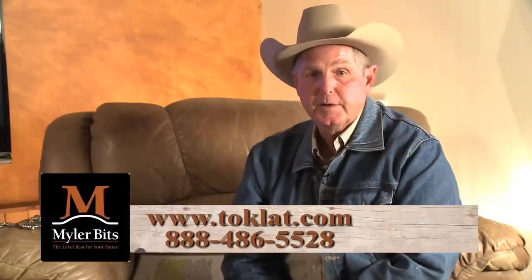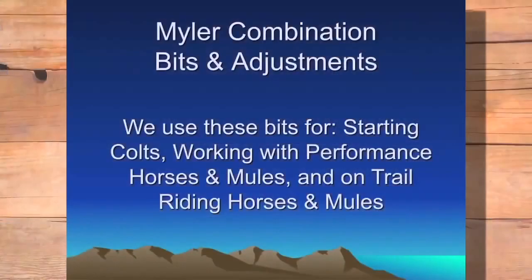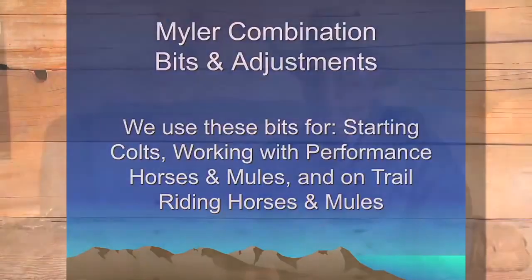I'm Dale Myler of Myler Bits. This is part two of a series on bits and bitting, and this part will be on evasions. We never change bridle bits on a horse that's not evading. If a horse is not evading your hand on contact, the horse is perfectly content and relaxed — leave him alone. However, what does a horse do that you might consider changing bridle bits on? How does a horse evade?